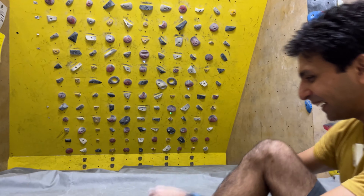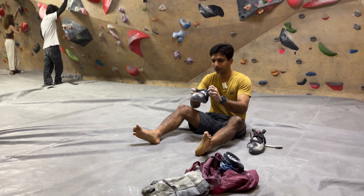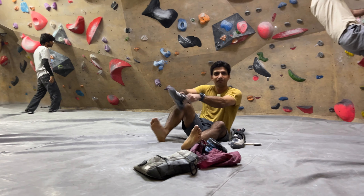I would in my right mind never imagine putting this hold in a V3 problem, but whoever set this had a great idea. Whenever I'm trying this one, I always feel very anxious.